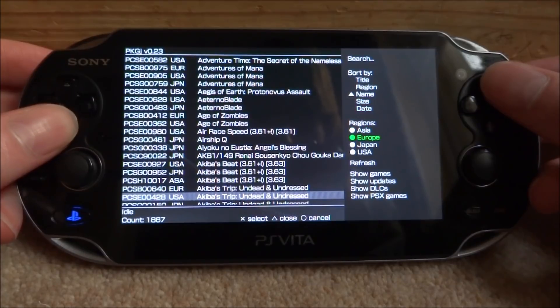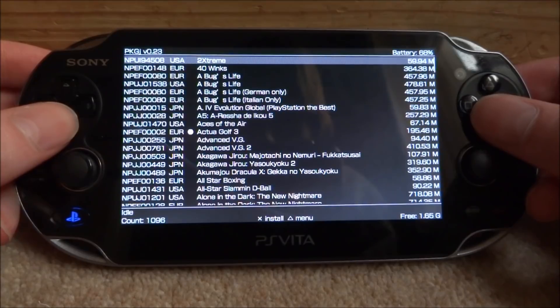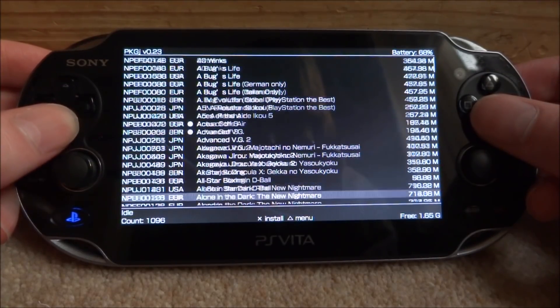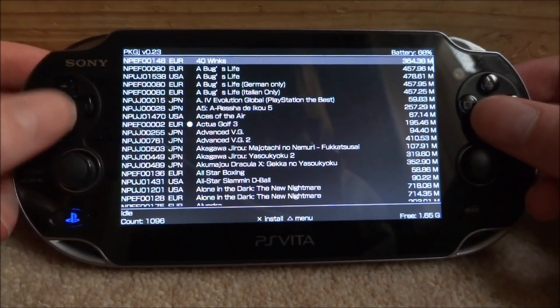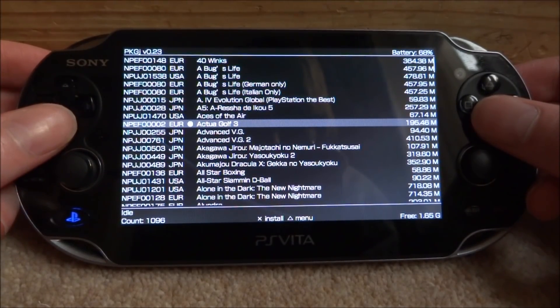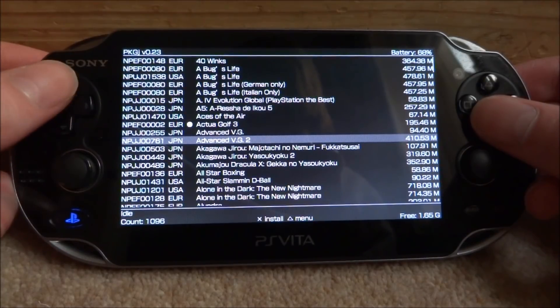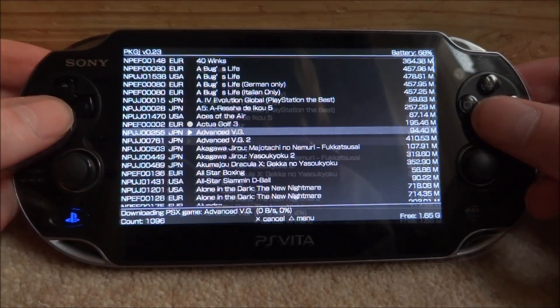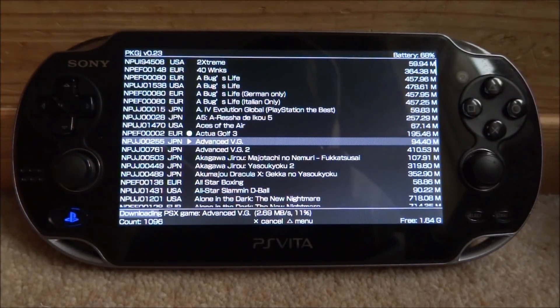Let me press triangle and go into show PSX games. Now you can find a game you wish to install. Also, if you already have a game, it will show with a dot next to it. Let me find a game — Advanced V.G. I'll install that just for the sake of this video. Down here it will start installing and it tells you how much is done — mine's already on 20%.